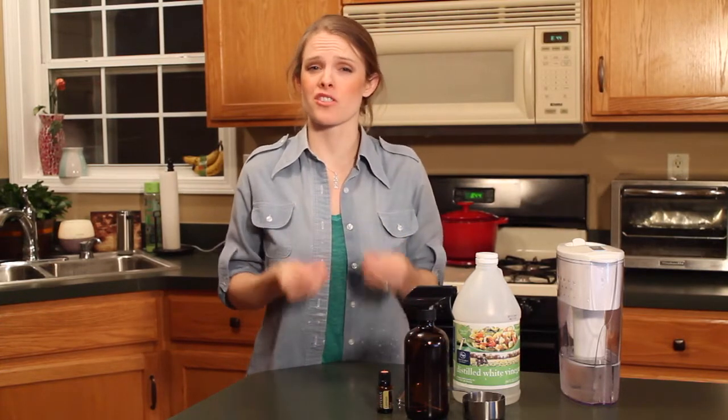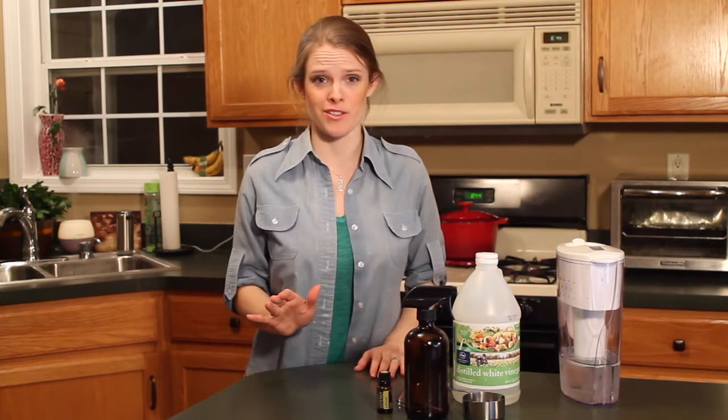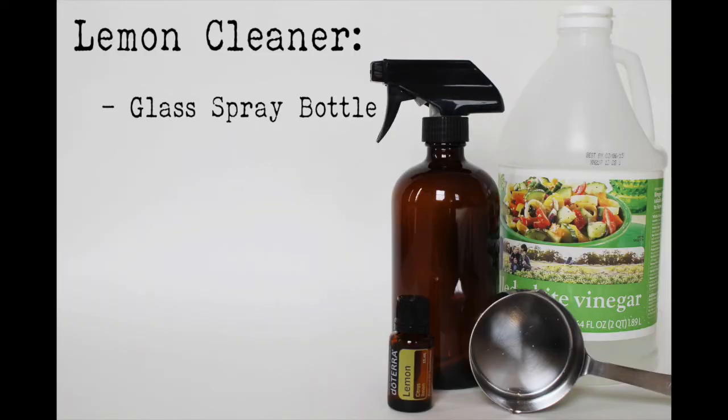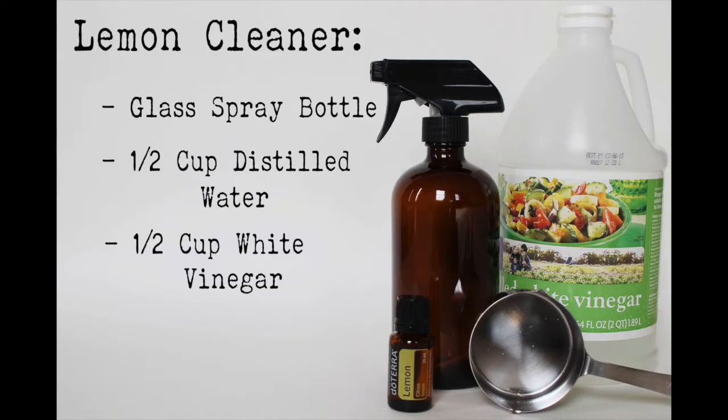This is going to be such a versatile and useful cleaner for you to have around your home. It's super inexpensive and the only ingredients you'll need are a glass spray bottle, one half a cup of distilled water, a half a cup of white vinegar, and eight drops of lemon or another citrus oil of your choice.